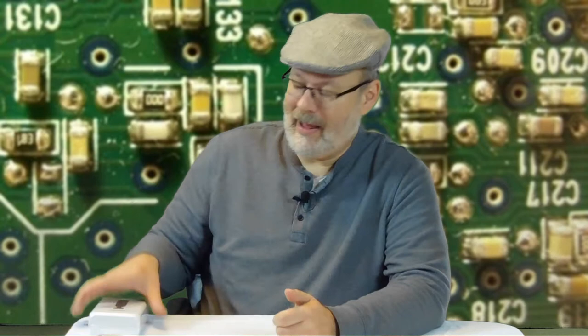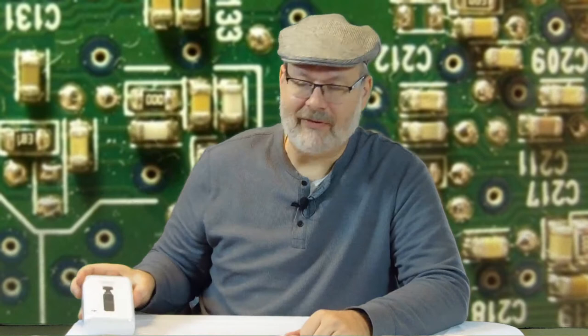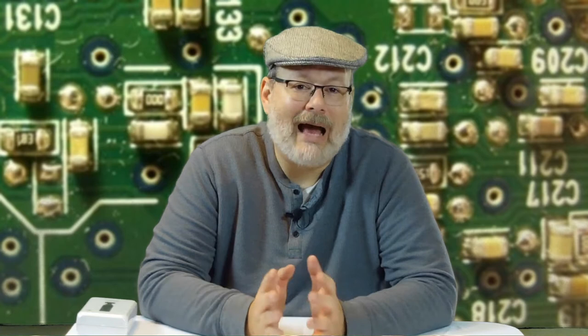Welcome back to another exciting episode. Today we're going to do another unboxing — we're going to look at the Osmo Pocket. I've heard a lot of reviews about this from professional videographers. I've also heard from a lot of influencers who got it for free, so there's some bias there. I want to do a consumer-level review and just see how this is done.